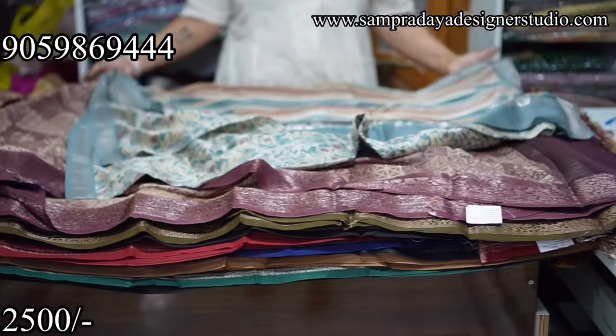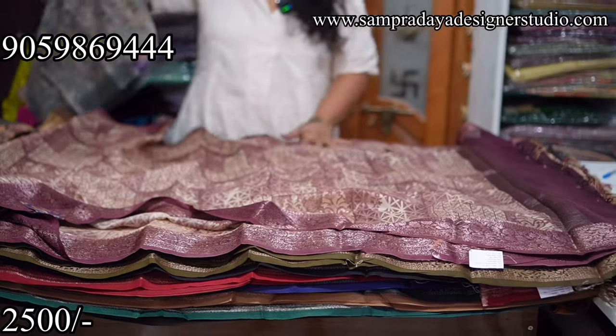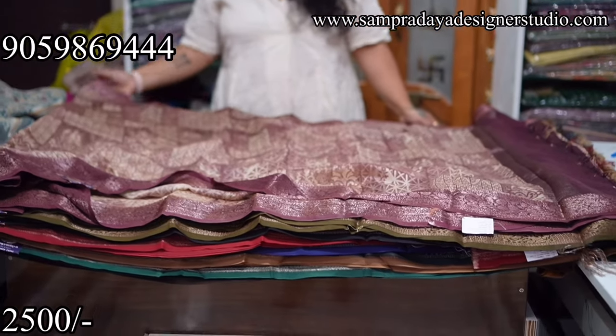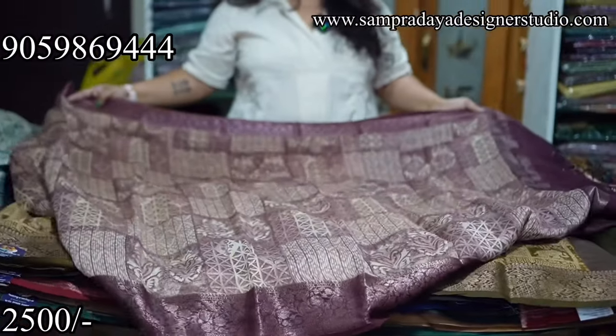We have dark shades, bright shades, and very beautiful colour combinations. Don't skip the video — watch it till the end. You are getting very premium quality sarees at a very beautiful price.